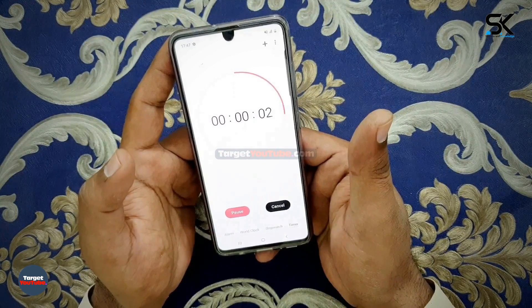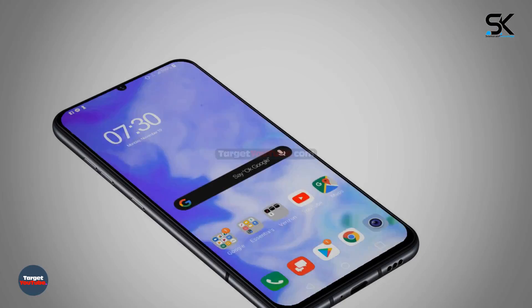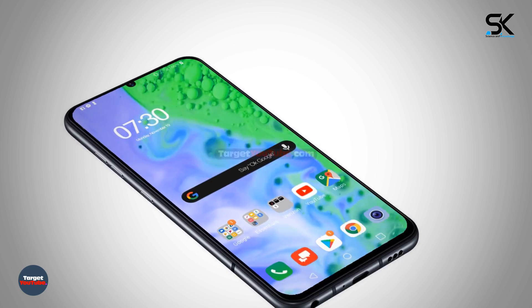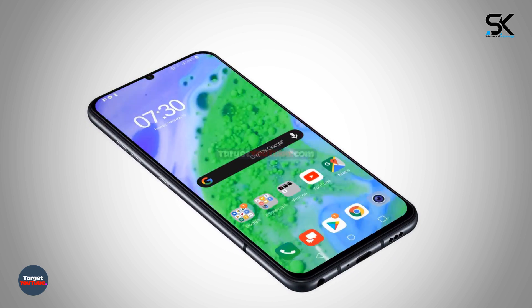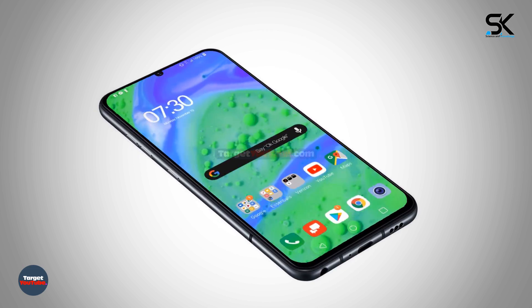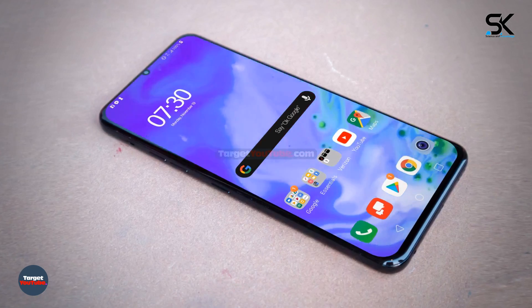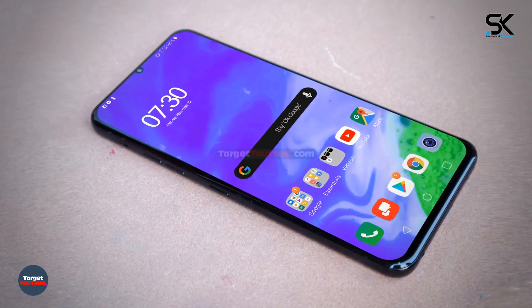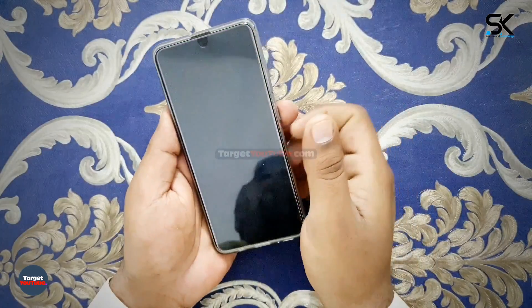The display size will be available from 6.7 inches to 6.9 inches. The size is quite large compared to the previously released G series, perhaps because the domestic V60 is not being released. It is expected to increase the display size, since there is no separate fingerprint recognition button on the back — it seems that a fingerprint sensor is installed in the display, which is the trend of the times.